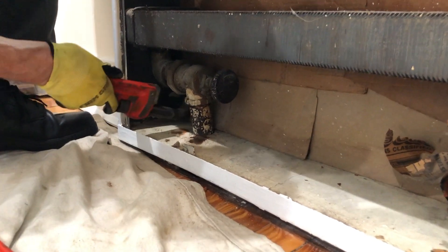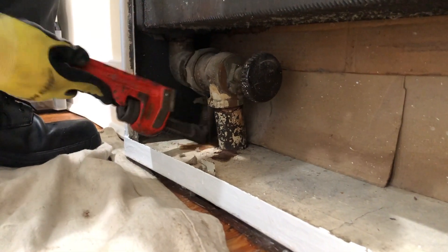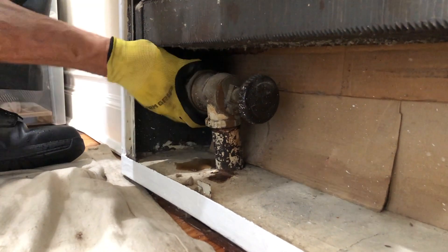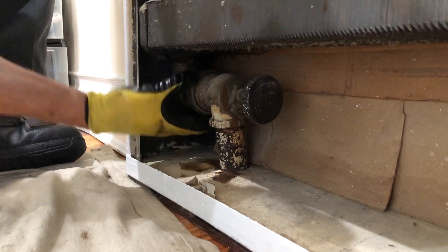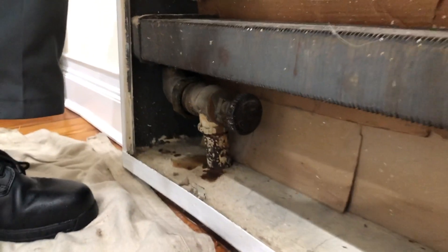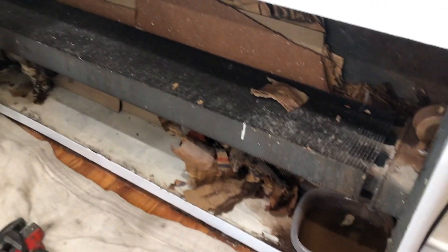See the water coming out. Let me get on that side - when I lift up on that, you put the pan over here.